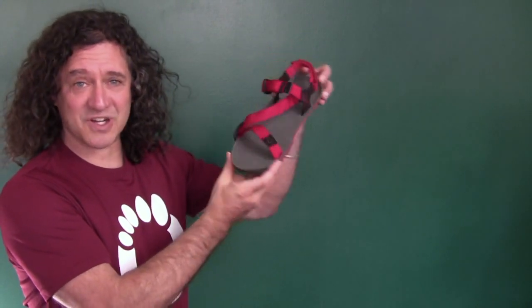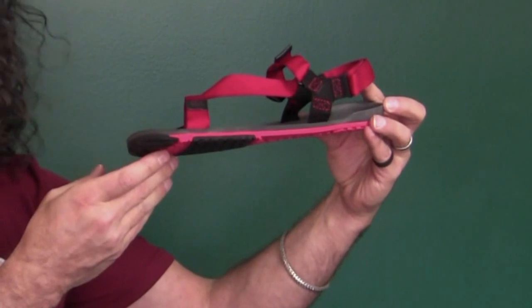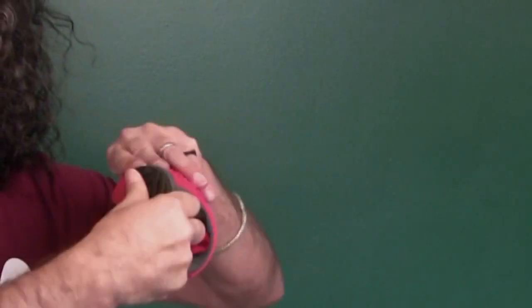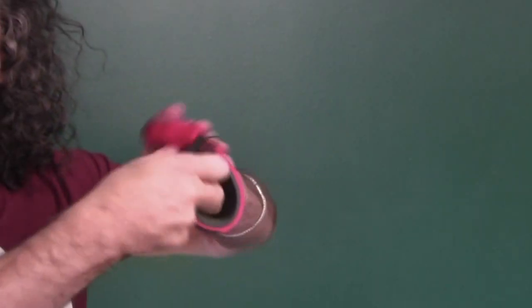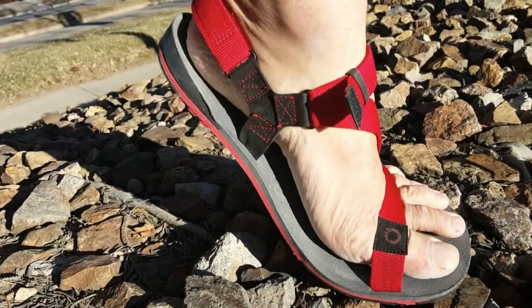Well now there's something new. This is the Umara Z-Trail sandal from Zero Shoes. The Z-Trail is the ultimate lightweight sports sandal. With the Z-Trail you get an unparalleled combination of protection, comfort, lightweight, durability, flexibility, and affordability. It's only 10 millimeters thin, it's flexible enough to roll up and fit in your pack, and it lets your foot bend and flex naturally.